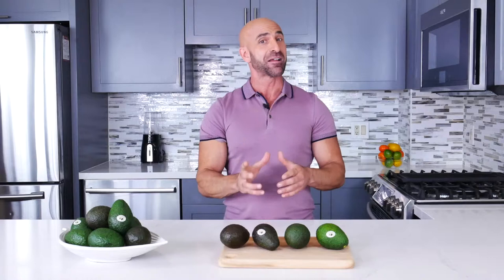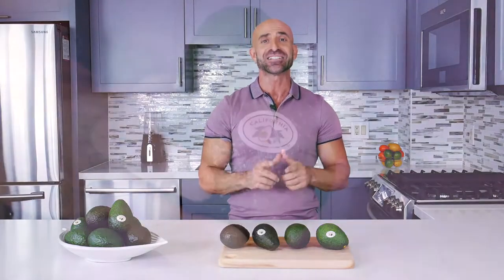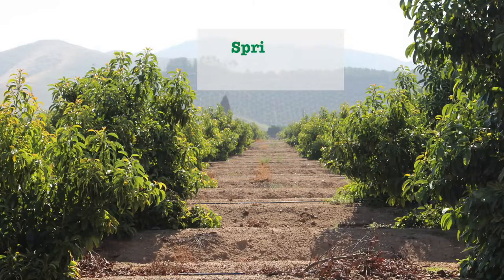So today, I am going to tell you how you can choose a perfect California avocado from your local market, whether you want it right for tonight or a few days from now. Here, we like to be fresh, healthy, and local, so be sure your avocado label says California or USA to ensure it was grown close to home. California avocados are in season from spring through summer.